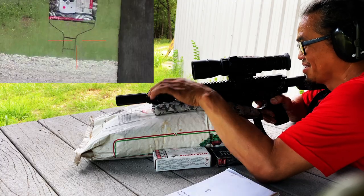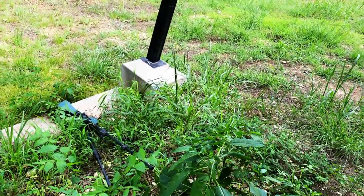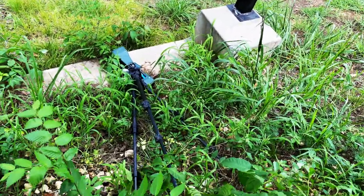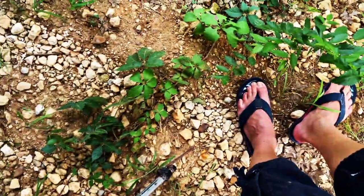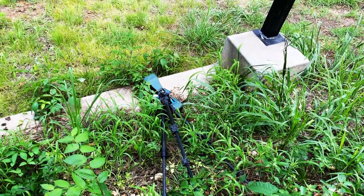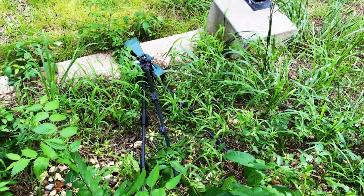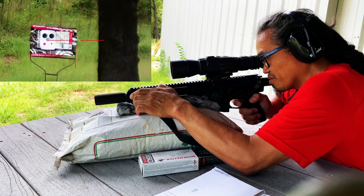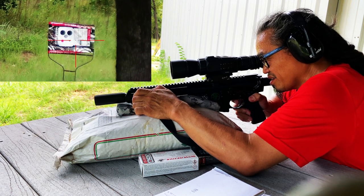And I think I just shot my chronograph. I forgot I've got a linear compensator on, so I'm sure the muzzle blast just absolutely destroyed that. And I just stepped on poison ivy. I need to back this off some.